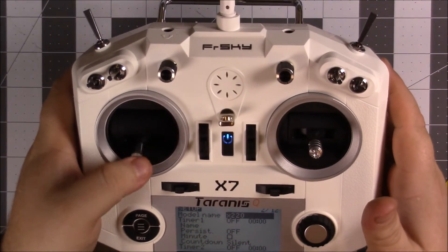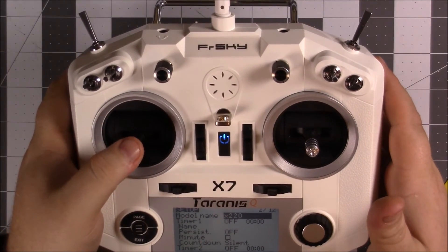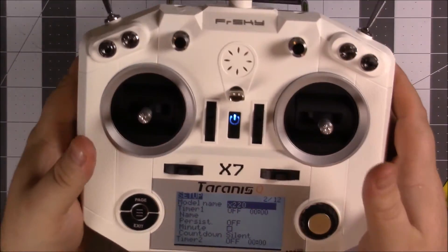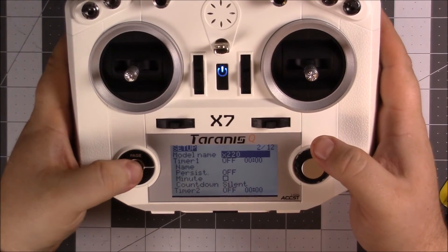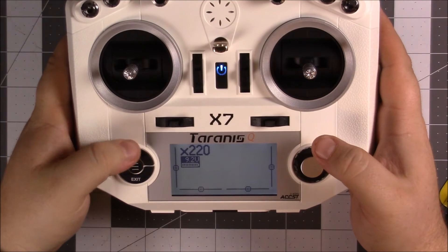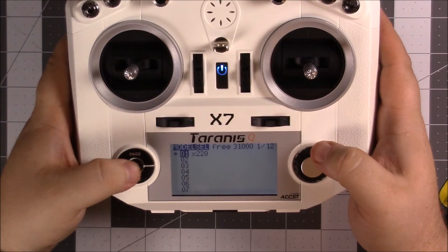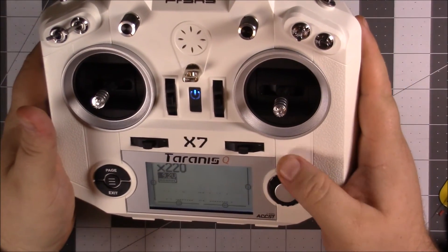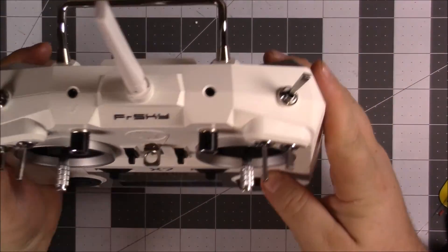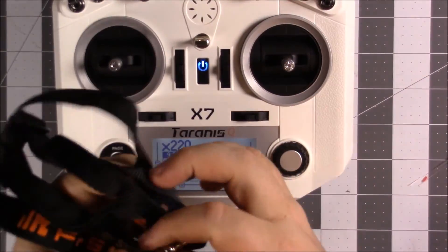I'm going to have to figure out how to take the spring out of the throttle stick because I don't want to have to be pushing down on it to bring the throttle down. The menu is not so intuitive — kind of fumbling around trying to figure out how to get to the screen I want. I like all the wheels and buttons, and I like the fact it came with a strap.